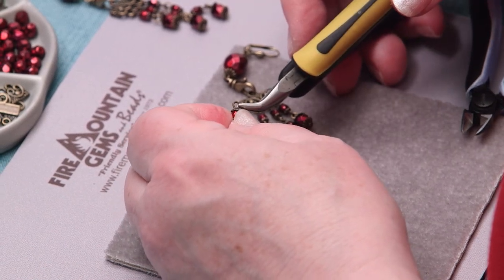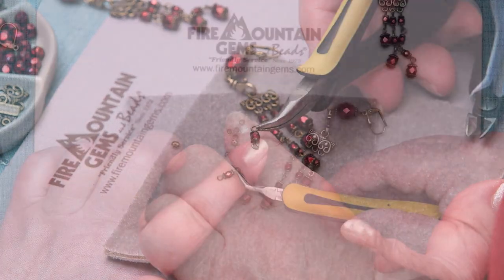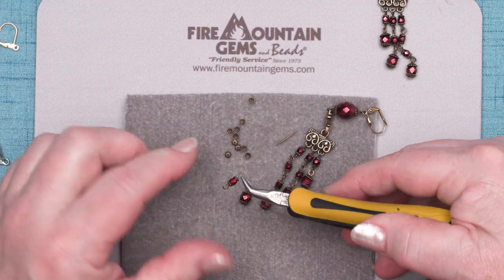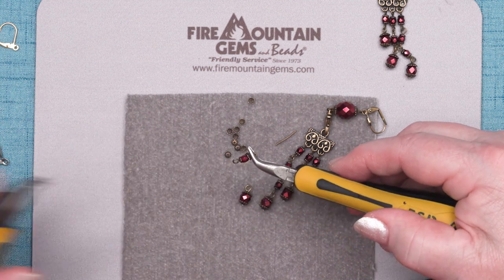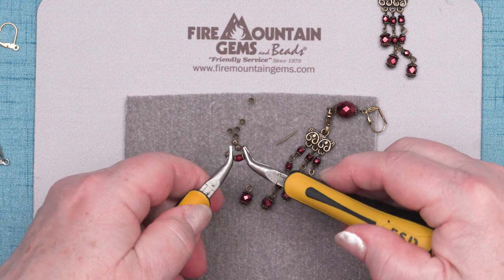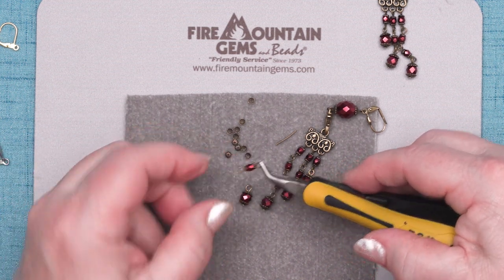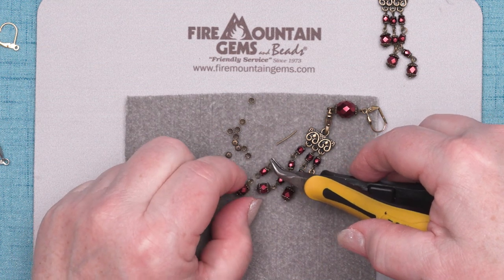Let's see if it matches the first loop. Almost! Almost matches, just not quite the right orientation, so I will fix that very quickly with a second pair of chain nose pliers. There we go. I'm going for the professional look. Okay, we need to make two more of those.